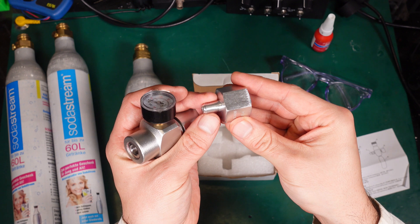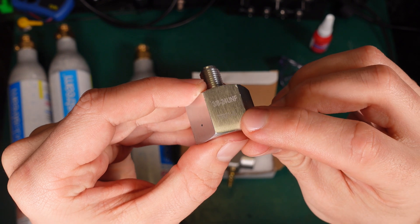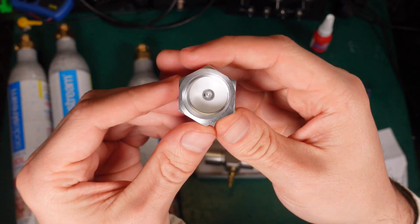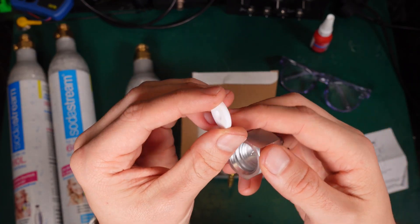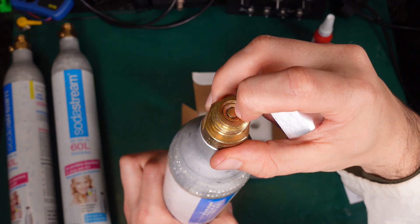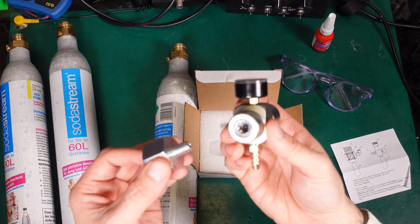But we've got a proper adapter. Here is the model number for the adapter. This is the thread of the SodaStream bottle, this is the thread of the top part, and as you can see the thread is quite interesting. There is a Teflon seal here, and here is the spike that is going to open the valve. This is the valve — if you press it you are going to release the CO2, so all those components are critical.